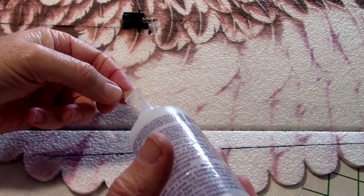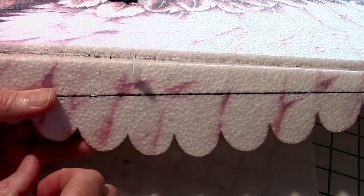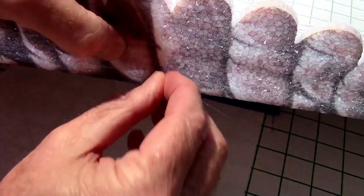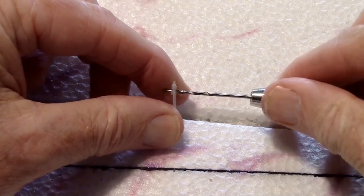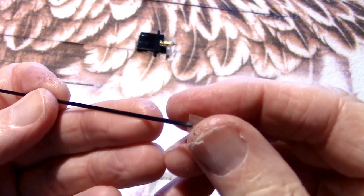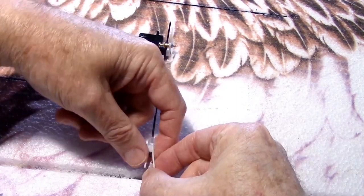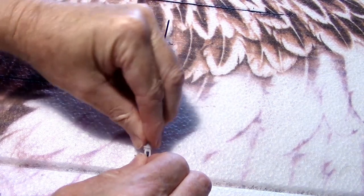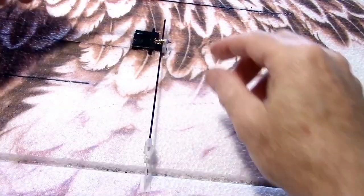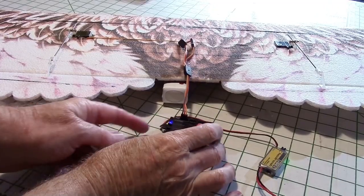Test fit the control rod to find where the control horn will go. Apply some fabric tack to hold the control horn into the slot, and also apply some to the bottom and put the plate on top. Do this for both sides. Now drill out the hole for the clevis to go into. Put a piece of fuel line hose over the control rod to lock down the clevis. Insert the clevis onto the control horn, then put the fuel line hose over it to lock it in. Tighten down the screws as long as the ailerons are parallel, and test the ailerons to make sure they operate correctly.